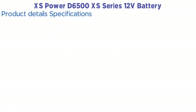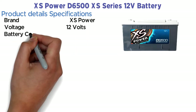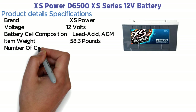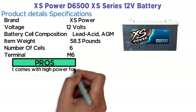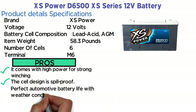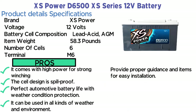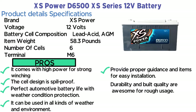Product details — specifications: Brand: XS Power. Voltage: 12 volts. Battery cell composition: lead acid AGM. Item weight: 58.3 pounds. Number of cells: 6. Terminal: M6. Pros: it comes with high power for strong winching; the cell design is spill-proof; perfect automotive battery life with weather condition protection; can be used in all kinds of weather and environments; provides proper guidance and items for easy installation; durability and build quality are awesome for rough usage.